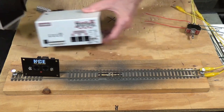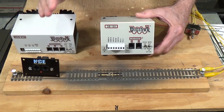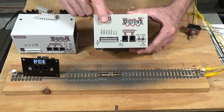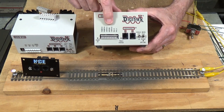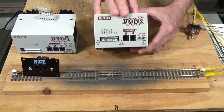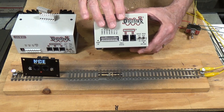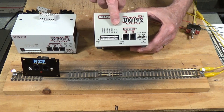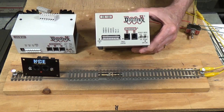You don't have to stop and turn the layout off in order to do your programming. That is the capability of the vast majority of DCC systems made today. Some of the older systems and some of the newer beginner-type introductory systems do not have that capability. This is an older Digitrax DB150, and you can see it only has rail A and rail B — it does not have a programming A and B.